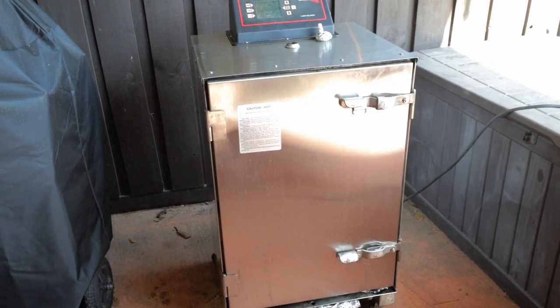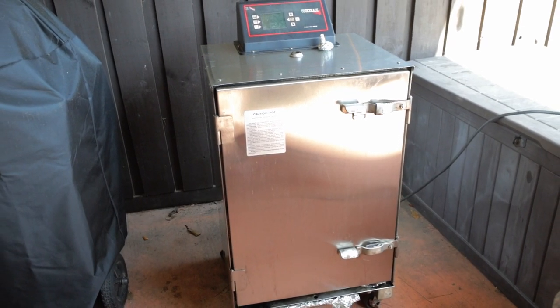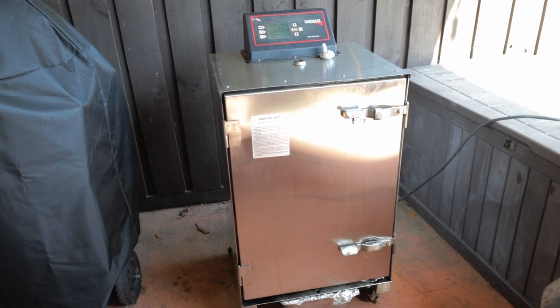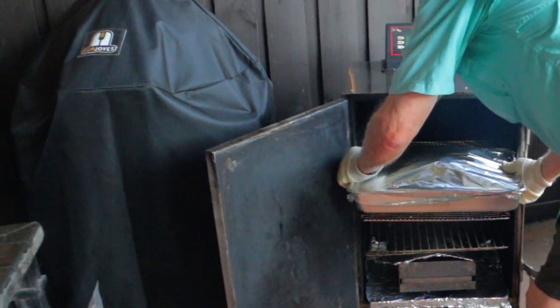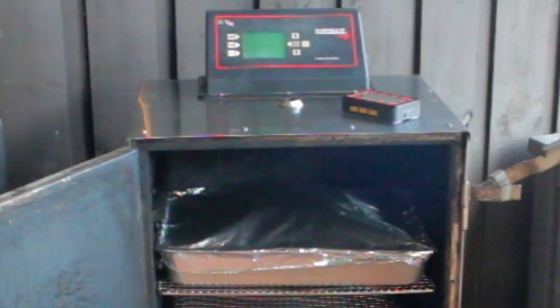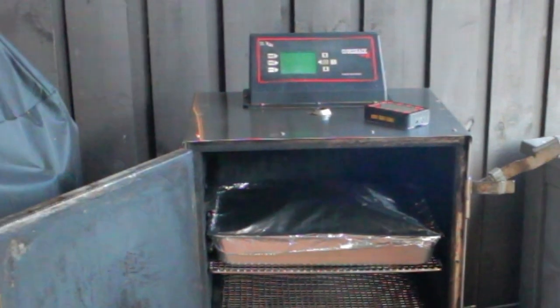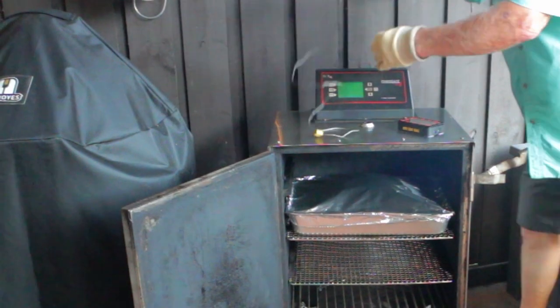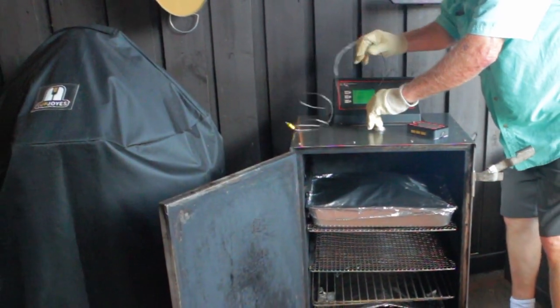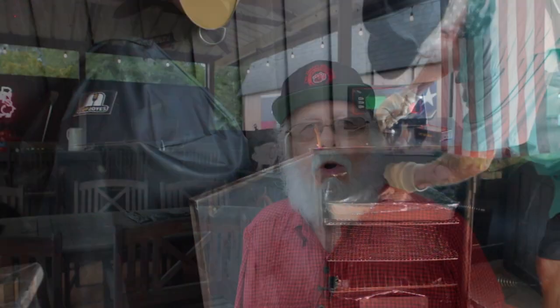If you've watched my channel, you know that I love to finish things off in my Cook Shack electric smoker — it's just way more efficient than pellet smokers and has exceptional control. At this point in the cook you're done with the smoke; all we need is heat. The Cook Shack is a great option, but there's absolutely nothing wrong with continuing on your smoker or finishing it up in an oven — it's just not as efficient and may require more attention.